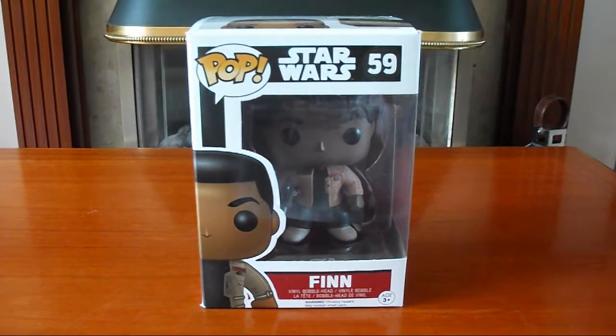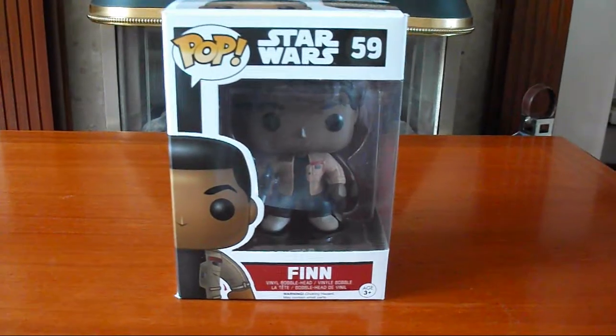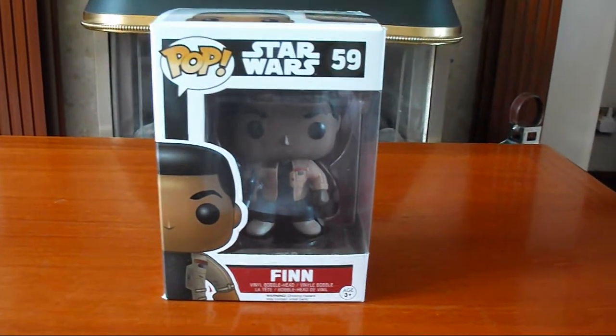Hi viewers, happy Star Wars Day. Seeing as it's Star Wars Day today, I thought I would do an unboxing and review of my Finn Pop Vinyl bubble head from the new Star Wars film.